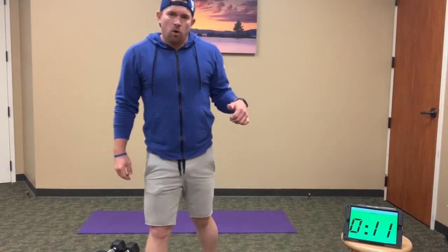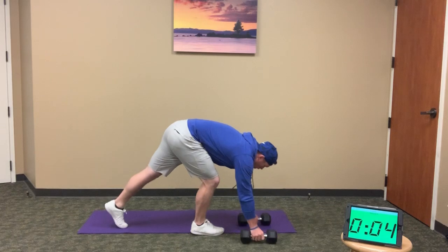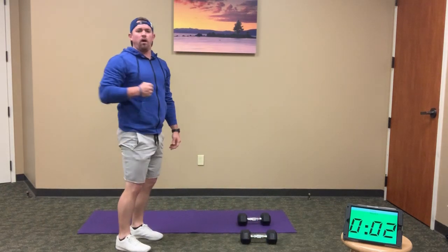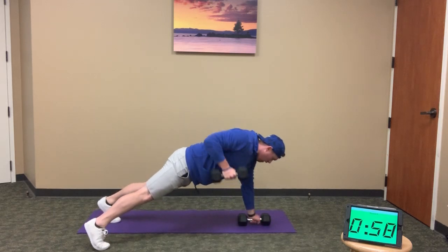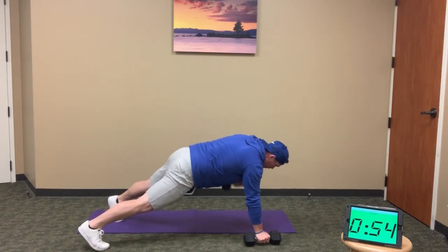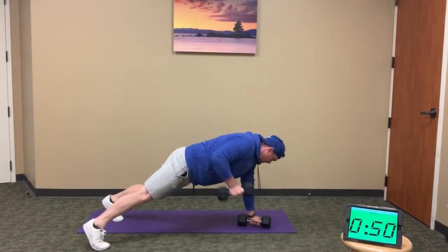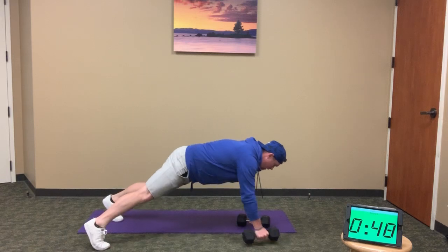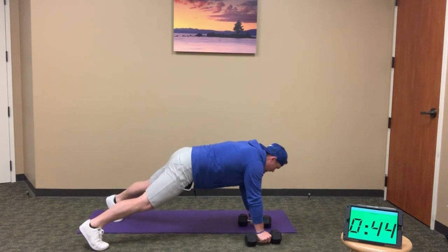Back to plank position — renegade rows, 12 reps. Here we go: 1, 2, 3, 4, 5, 6, 7, 8, 9, 10, 11, and 12. When you're done, push the weights to the side.